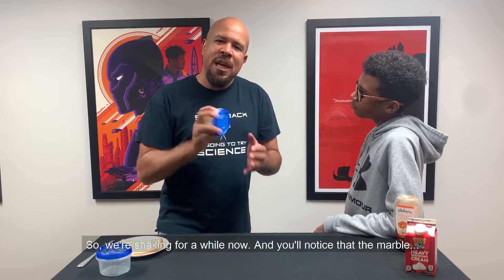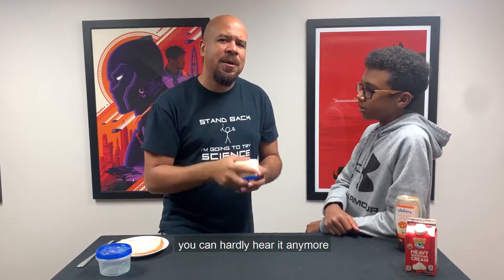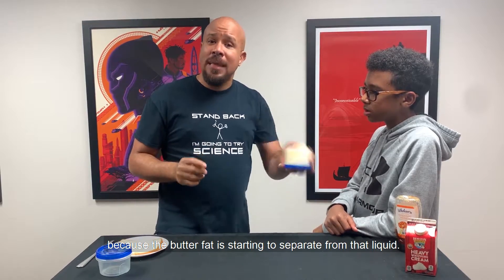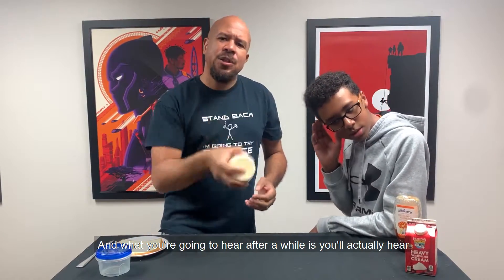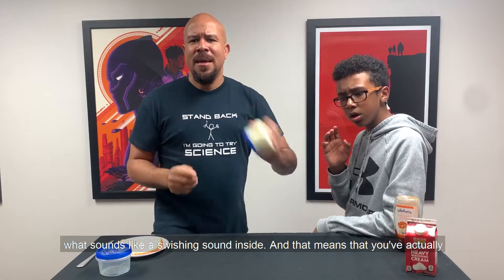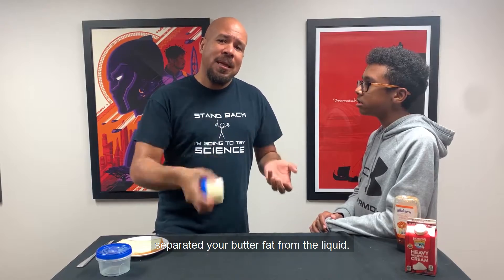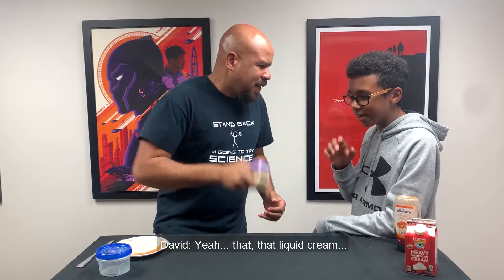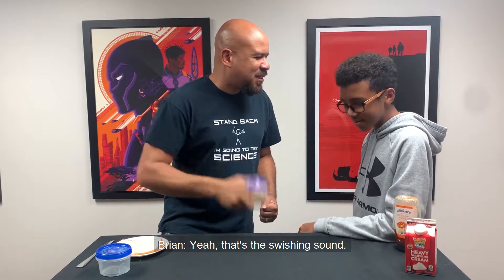So we've been shaking for a while now. And you'll notice that marble — you can hardly hear it anymore — because the butter fat is starting to separate from that liquid. And what you're going to hear after a while is what sounds like a swishing sound inside. Let's see if we can hear it. There it is — yeah, that's the swishing sound.